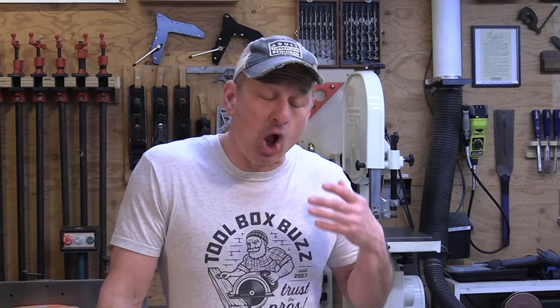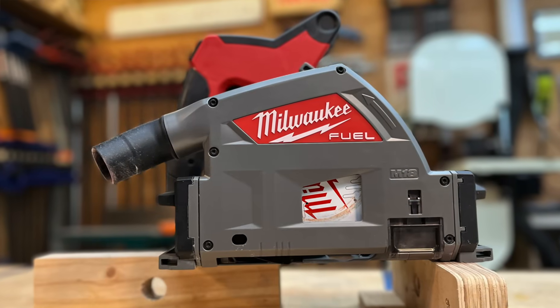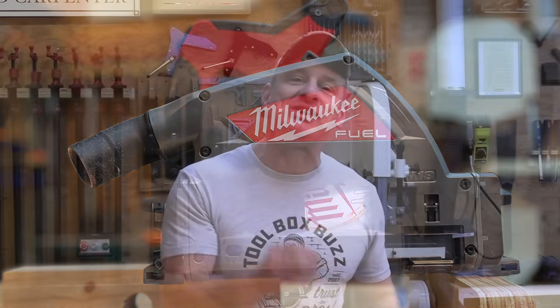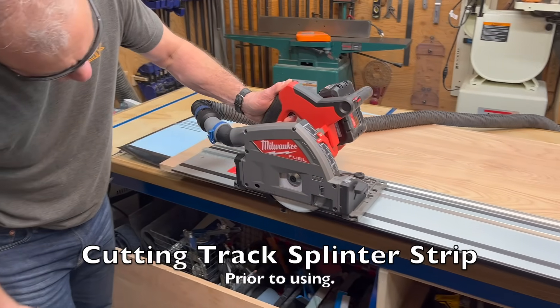Festool introduced the first track saw in 1980, and track saws are quickly becoming must-have tools because of their ability to make long, precise cuts better than table saws and circular saws. This year, Milwaukee became the last major tool company to come out with a track saw — a cordless track saw, not corded. The folks at Milwaukee like to say they believe in doing the right tools at the right time, so after seeing everybody else do it and hearing about user criticisms and pain points.